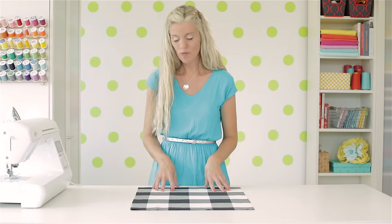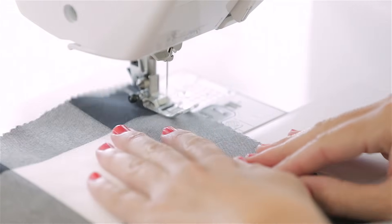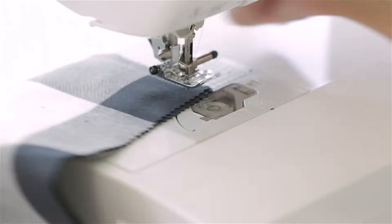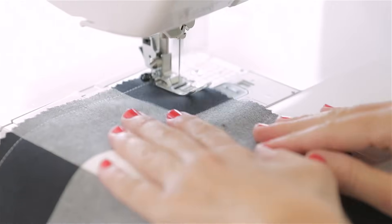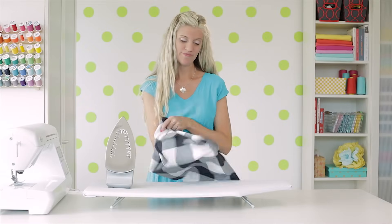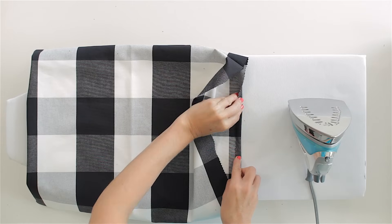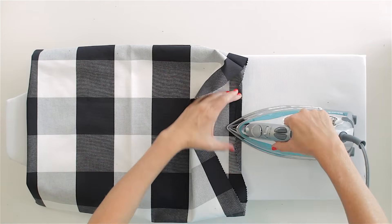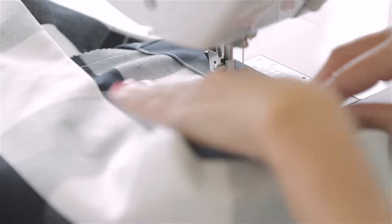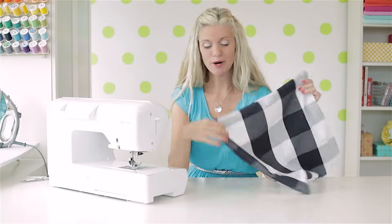With right sides of your fabric together, sew down one side, around the bottom, and back up the other side. Use a half inch seam allowance — or a quarter inch or three eighths, whatever you used on your other bag. When you get to the bottom, lift your presser foot and pivot, and go around the bottom. Now we're ready to finish off the top of the bag. Turn your bag right side out, pop out the corners, then iron the top in place. Iron it under a half of an inch first, then iron it under another inch, and then sew it in place. And we have made a basic tote bag — but let's box out the bottom.